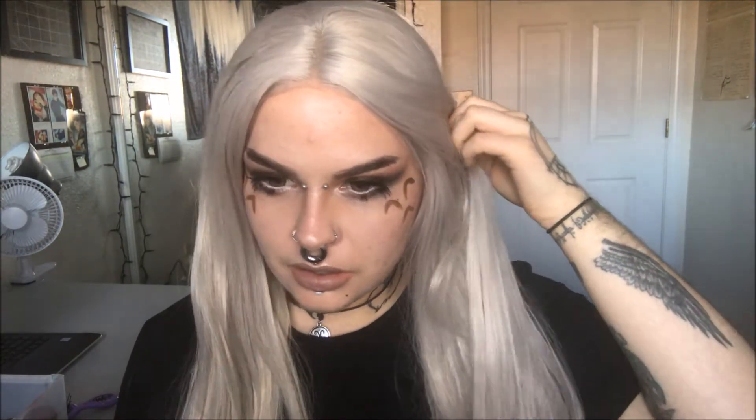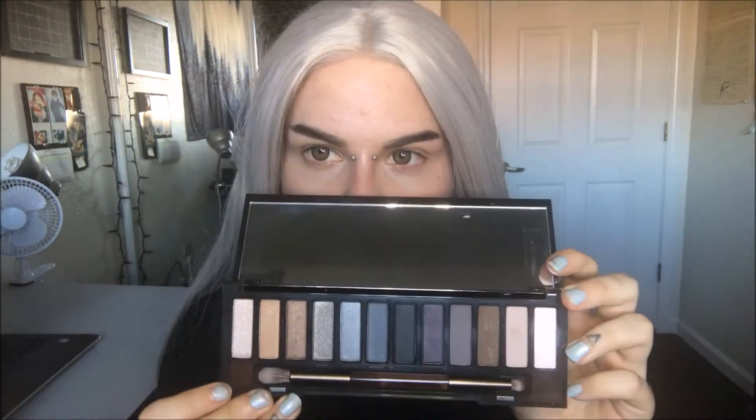Hey guys, I've got a new look for you all today in my Miyazaki inspired series. This one is inspired by Totoro from My Neighbor Totoro. I'm using my Naked Smoky palette and starting off with the color High.